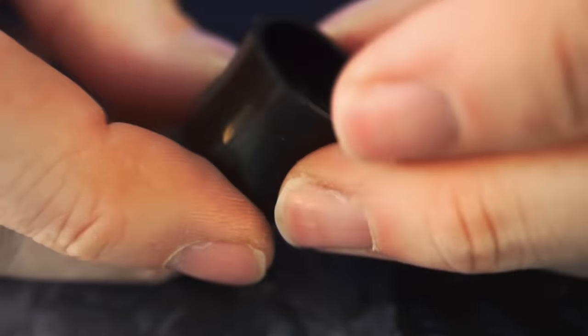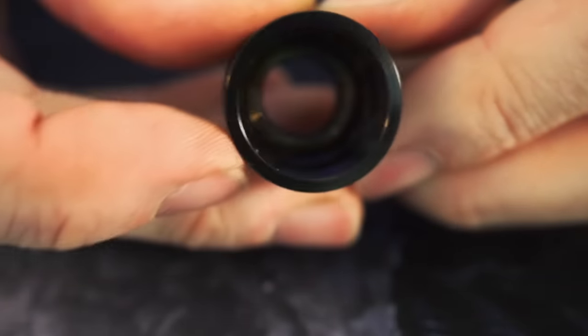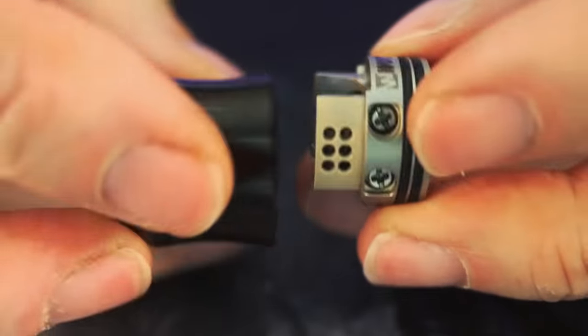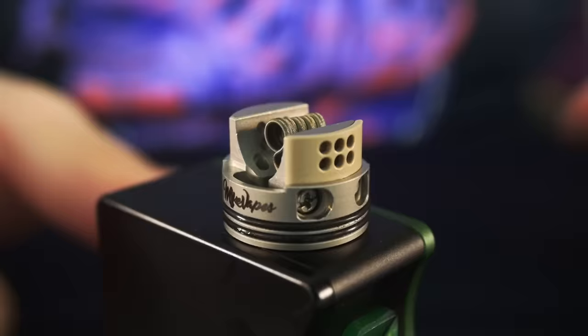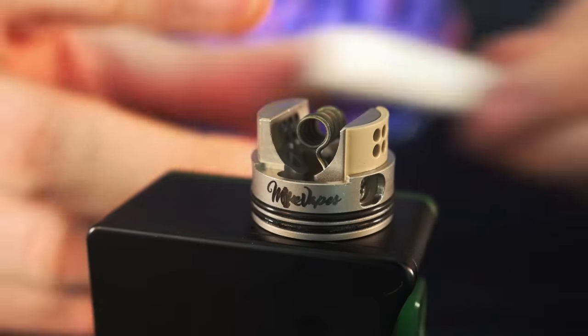As far as the top cap goes, it's just a one-piece top cap with a smaller sized deck and a thicker outer top cap, maybe similar to some other RDAs I've already used. But this works great — these airflow holes line up really insanely well.